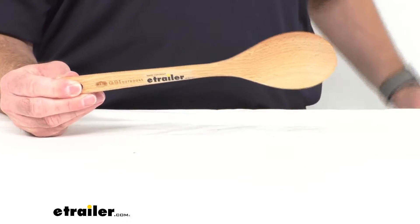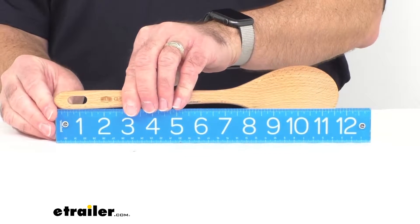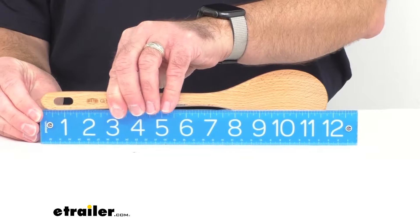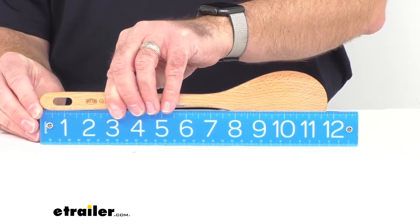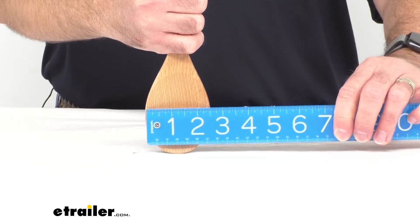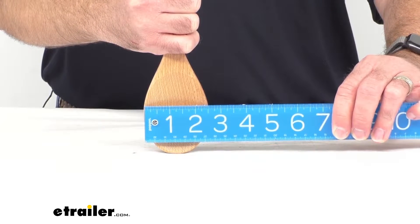Let me pull out my ruler here and give you some overall measurements. The overall length of this spoon is sitting right at 12 inches long, and the overall width is sitting right at two and a half inches wide.